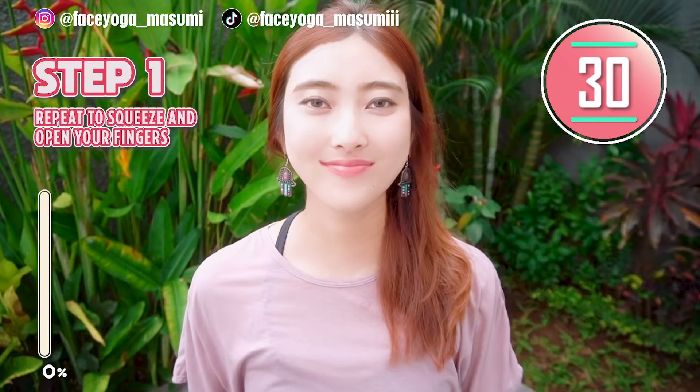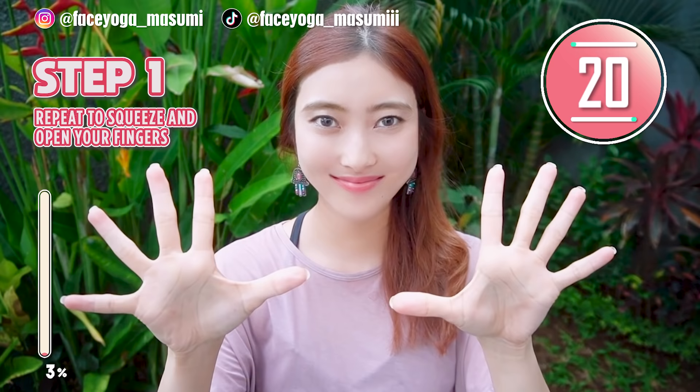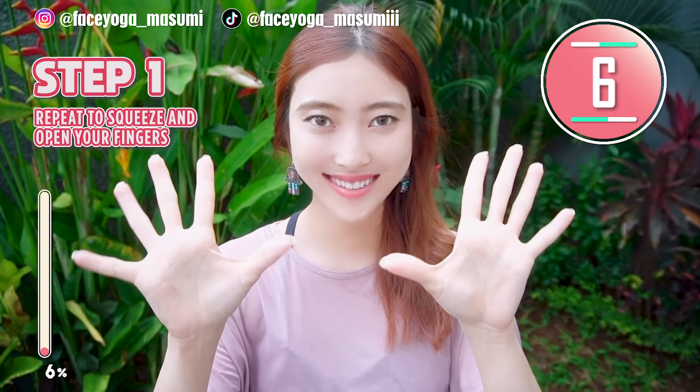So let's do step one. Open your hands and squeeze your hands. Repeat this movement. Open, squeeze. Open, squeeze. You are making rock and paper. Rock, paper, rock, paper. This will help to improve your circulation.